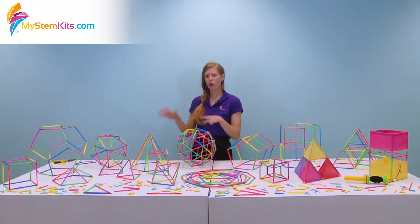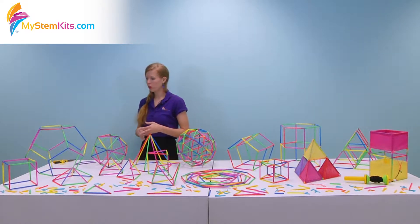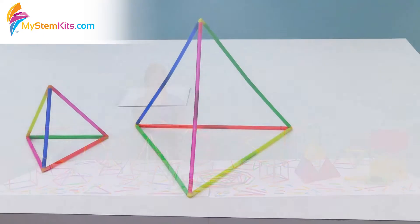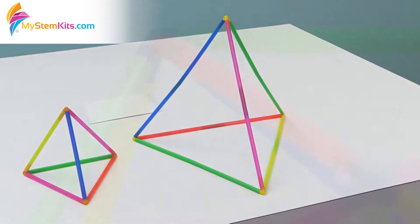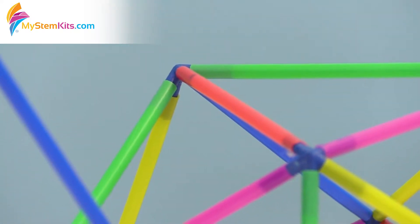Now let's move from two-dimensional to three-dimensional. Our composing polyhedrons kit is really useful for students to explore similar shapes and congruent shapes, and you can do the same with the composing polygons kit but this one you could do it in three dimensions. This is a good chance to integrate edge length versus volume, and the students are getting to calculate the volume of these complex shapes. They're doing a lot of practice with that and it's all hands-on.